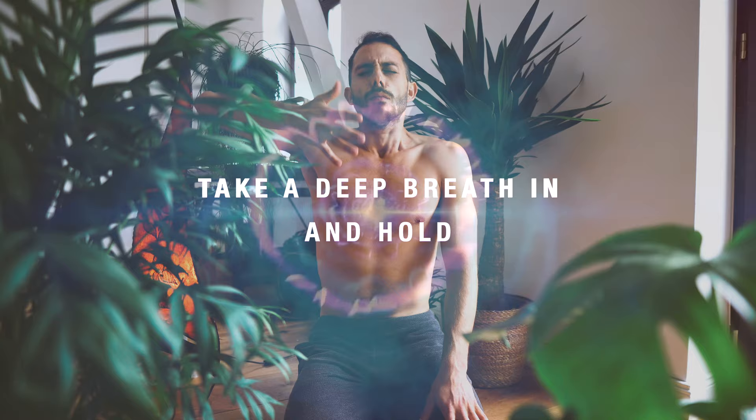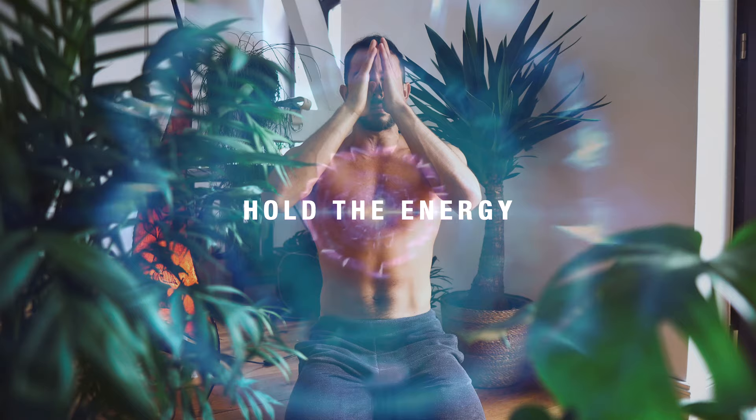Take a deep breath in, and hold, and breathe out.